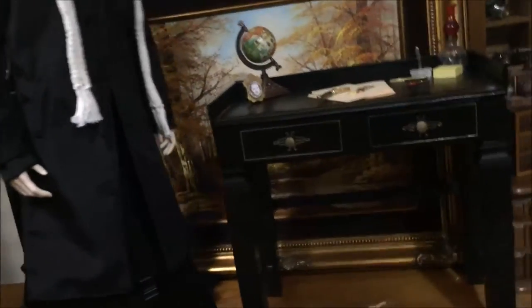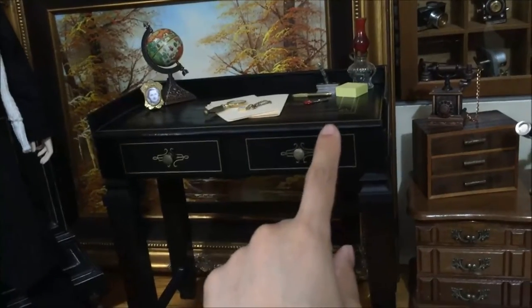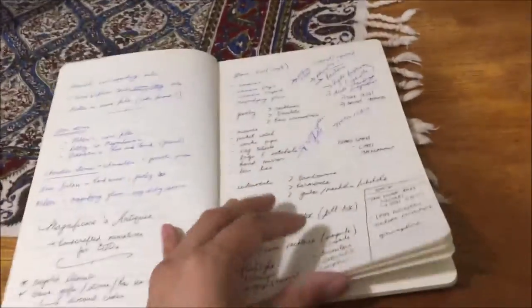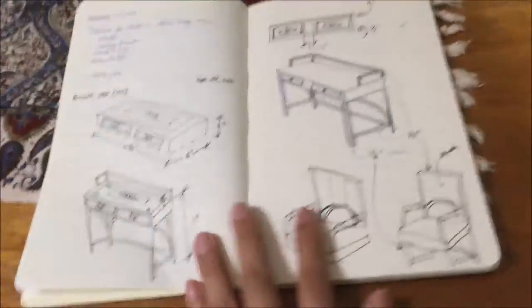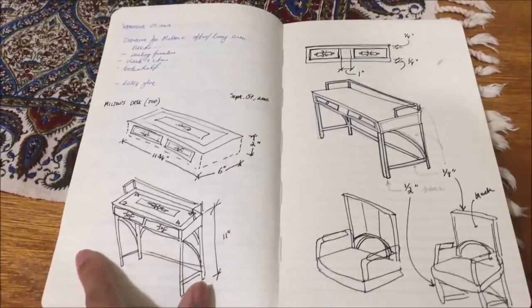I did have a sketch where I had originally wanted to make the whole table from scratch, including the table surface, but couldn't find the right supplies for it. So I'd originally wanted to make a desk from scratch, but oh well.